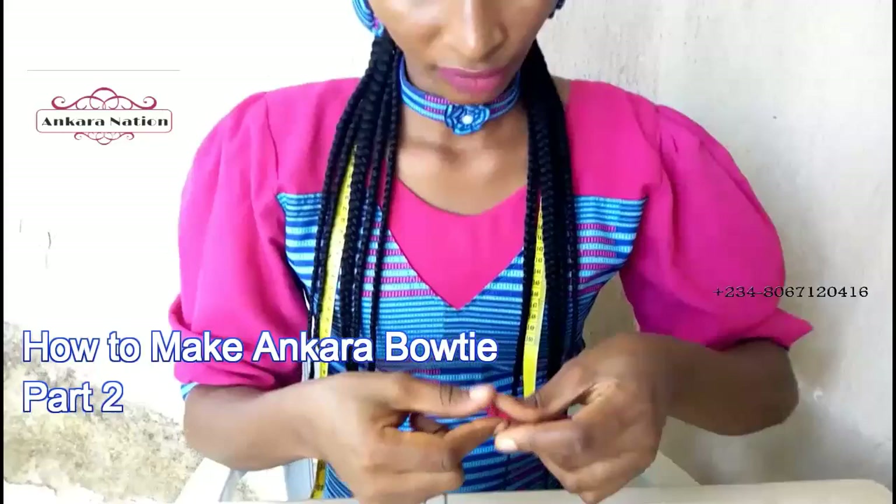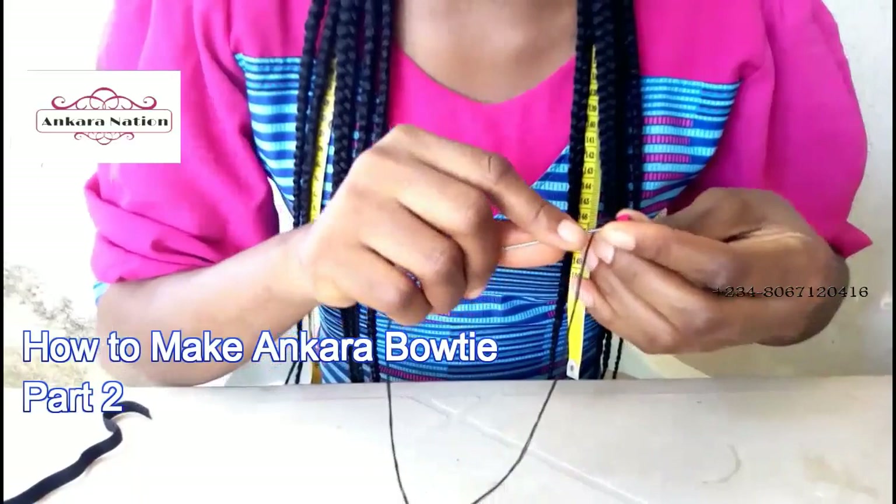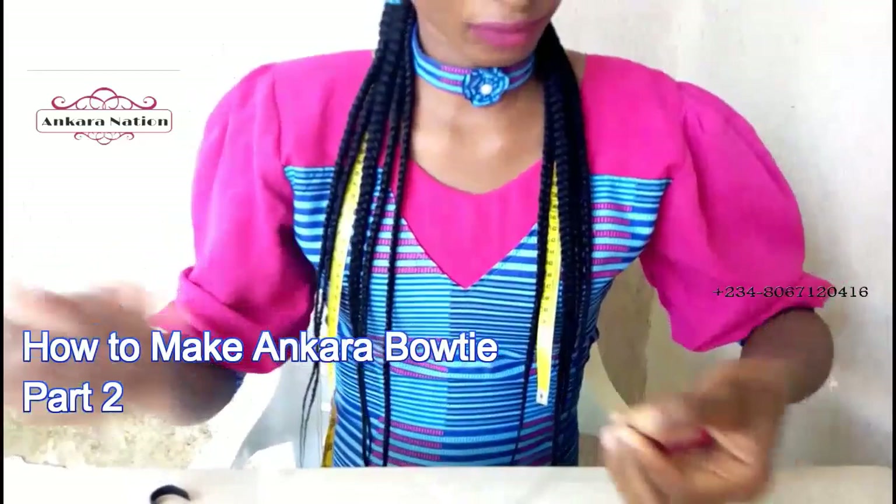After turning, this is what it will look like. Then here you use that thread to run your invisible stitches — sew from inside to inside, don't let it come outside. After sewing from inside to inside like this, cut out the thread.